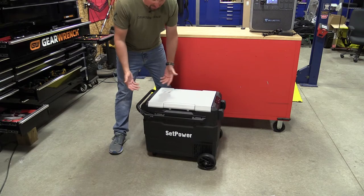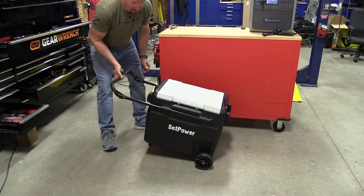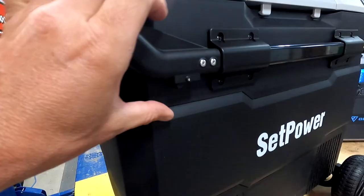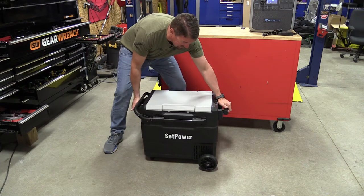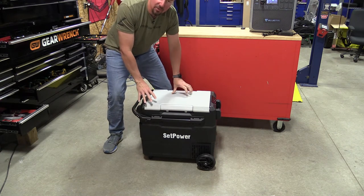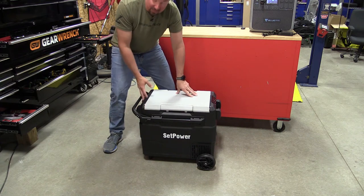Moving this around when it's not plugged in is fairly easy. You have two locks here — these come out, you can pick it up and roll it. As I said, the tires are rubber so they work quite well. Push these again to go back in. You have two elastic-type handles so you can pick this up and lift it into a car. It is a little bit heavier because you have a compressor in here, but other than that it's pretty simple to move.